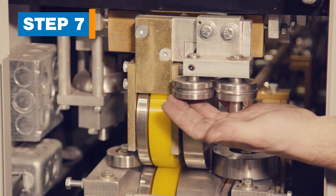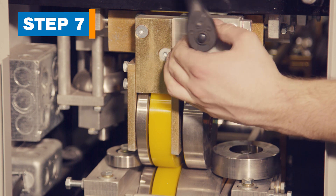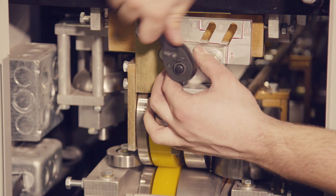Step 7. Move the bead assembly. The bead assembly has two bolts that must be loosened, then the bead can be moved to line up with the scribed marks labeled for the 5-inch position. Then tighten the bolts.